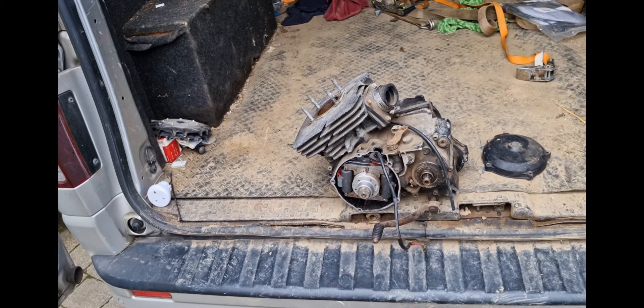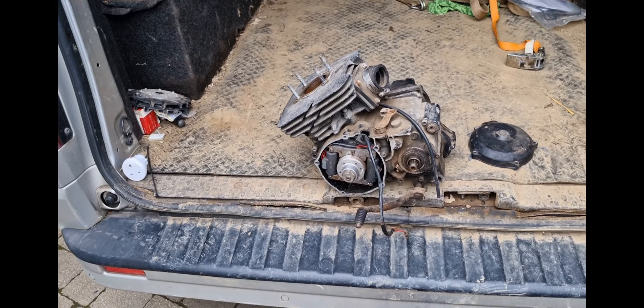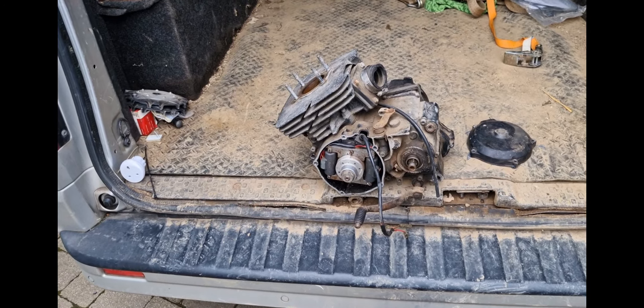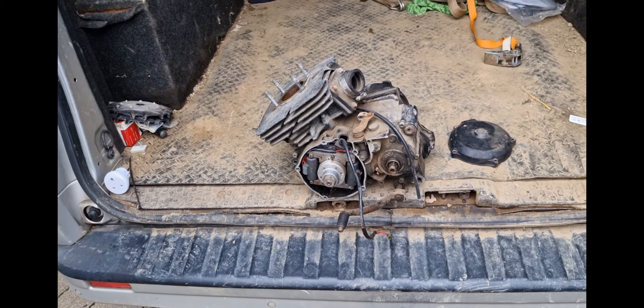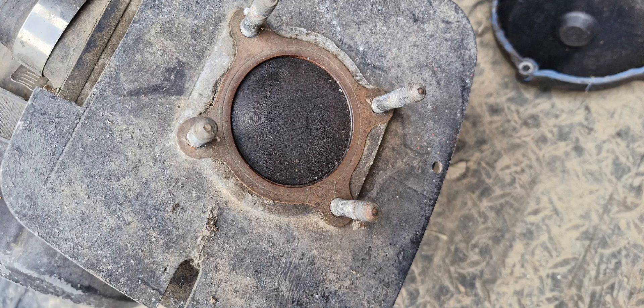Like I say, it does need a rebuild. It's going to need splitting and everything like that — new bearings and all of that kind of thing. She is what she is. Thank you.